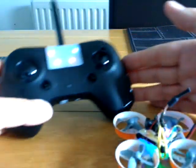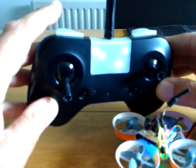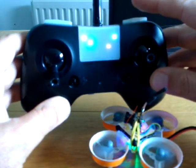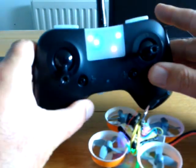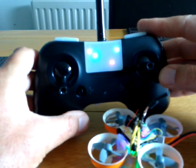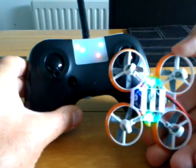To arm it, you have channels here — this channel is on or off, so that's armed. This channel I've got set to three positions: that's air mode and that's level mode. You set them up in Betaflight — once you've bound, those channels will show up and you can assign them to whatever you want.